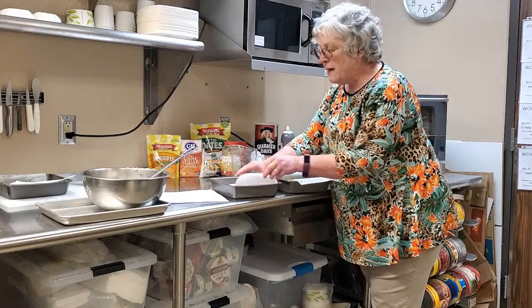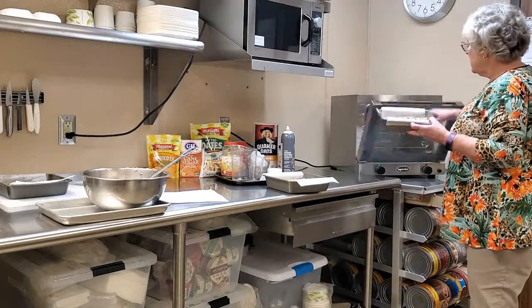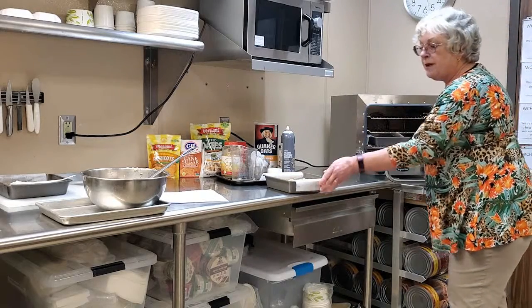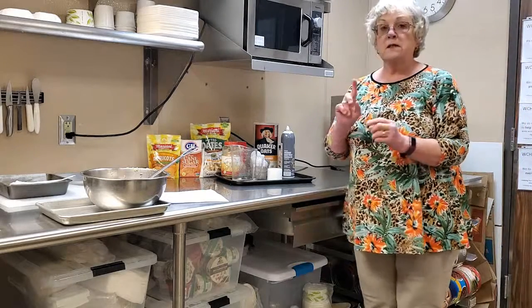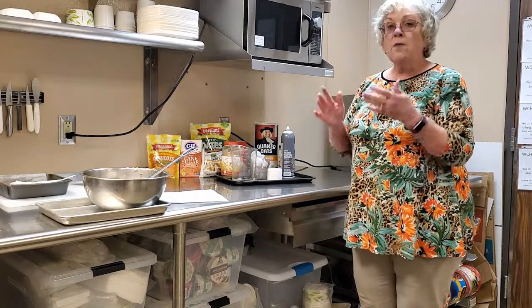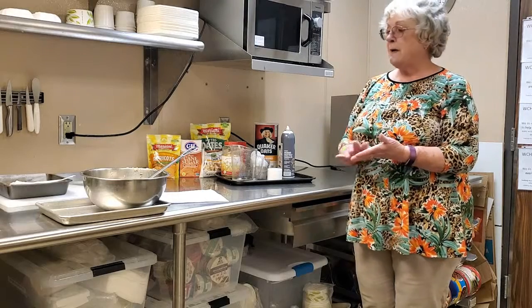I've got that ready to put in the oven. I've got my oven preheated to 300 degrees. The oat mixture that I toasted earlier, I toasted at 350 degrees for about 10 minutes, but now we want to turn down the heat to 300 because otherwise it might burn.